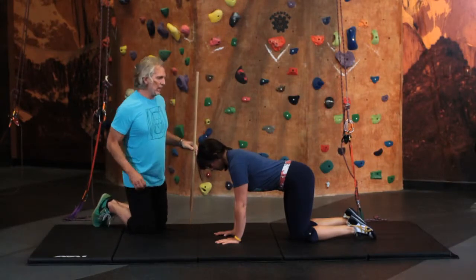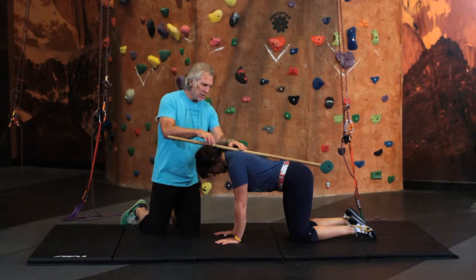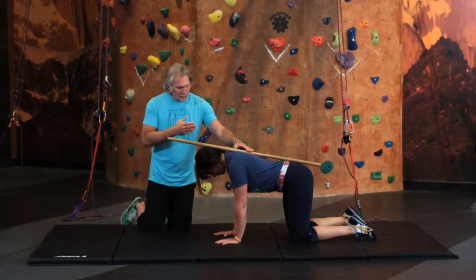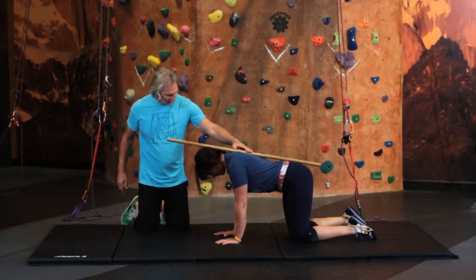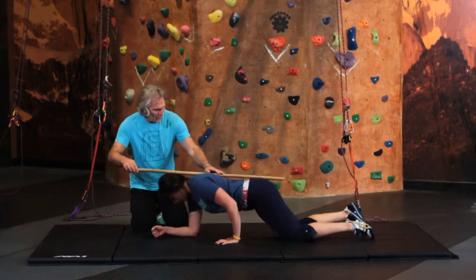The next part is using the dowel again. We're going to establish these three contact points once again. Mo, I'm going to have you go into a kneeling plank position — go ahead and go down on your forearms. I'm going to hold the dowel right here.